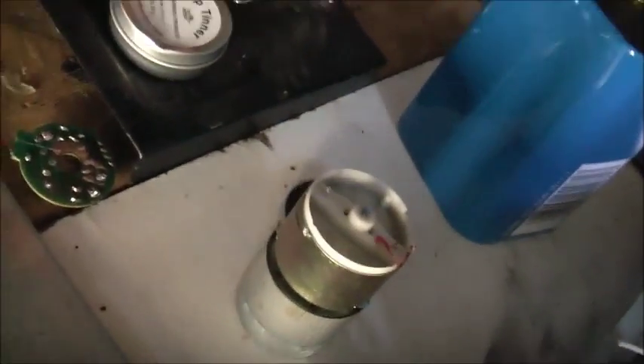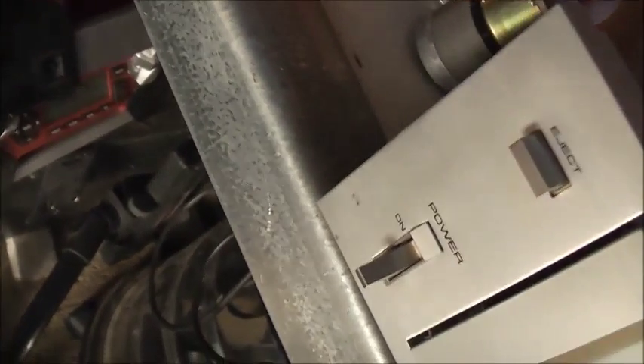This motor's had a lot of hours on it. So I took a matching Panasonic motor and took its internals out. I'm going to extend those terminals to these wires and put this board on that motor, then put that motor inside this shell. So that's a Pioneer motor shell with a Panasonic armature and brushes in there.